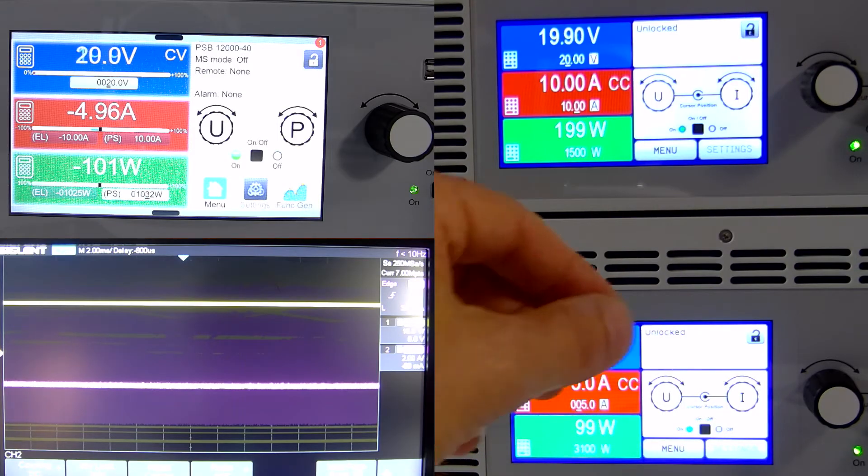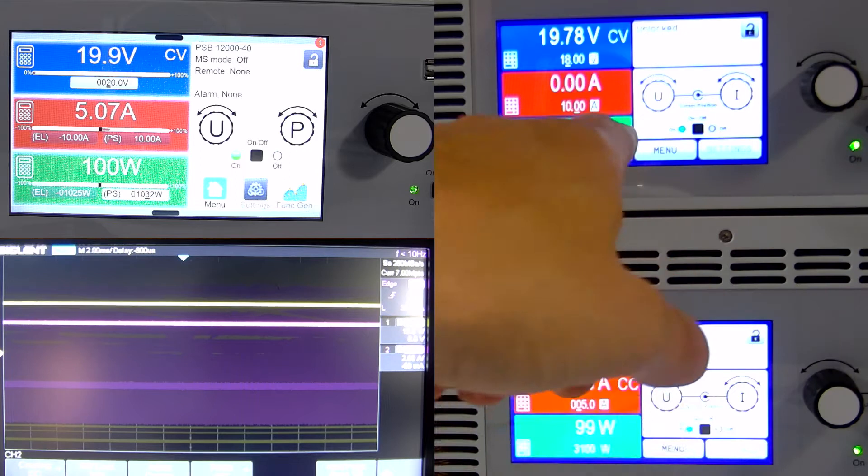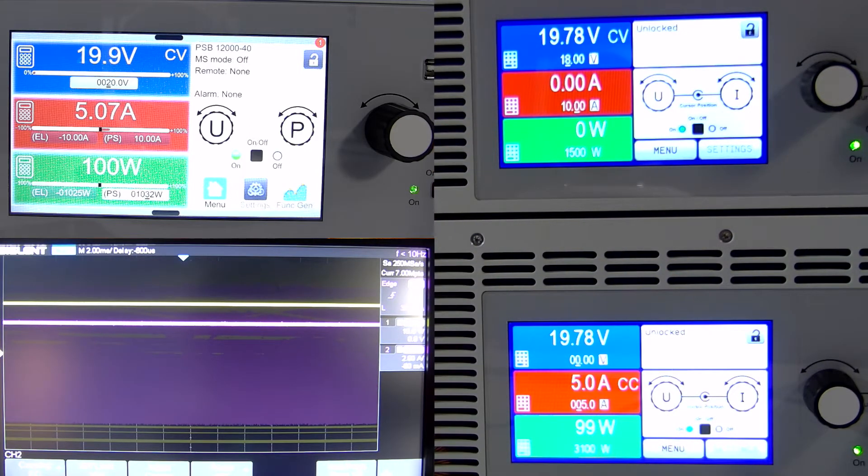Right now everything's on and we've got 20 volts on our PSB. If I come over to the PSI and bring it down to 18 volts, we see the PSB switch to source mode and it's now outputting 5 amps. The PSI is no longer outputting current because the PSB is doing that instead, and our ELR is now absorbing or sinking that 5 amps coming from our PSB.